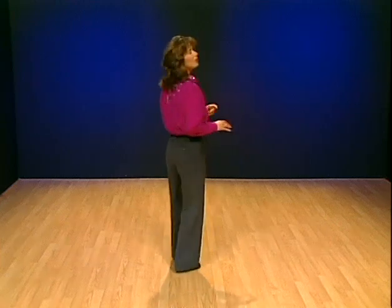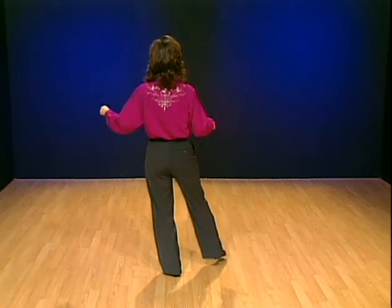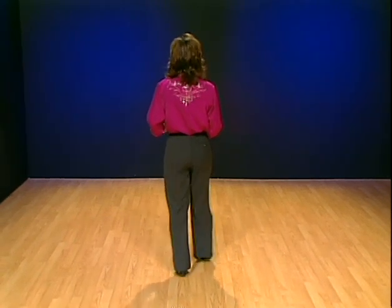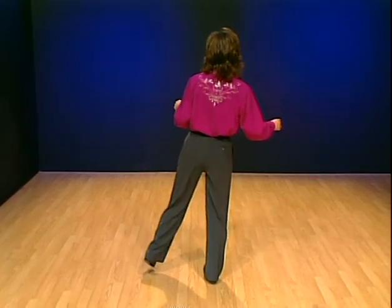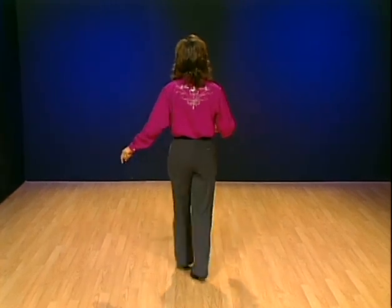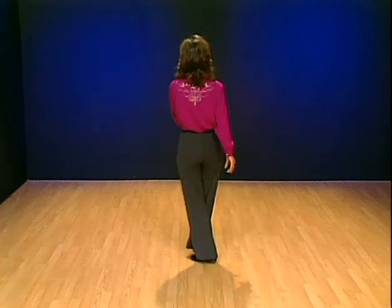You can also do it with a little swiveling mashed potato type of styling if you want. This is a little trickier — you may have to practice this. As we touch, let your heels twist in; toes are turned out and heels twisted in. Then bring your heels out and put the heels in again when you step. Heels out, heels in when you touch; heels out, heels in when you step. That's okay — just try it if you want the mashed potato styling.